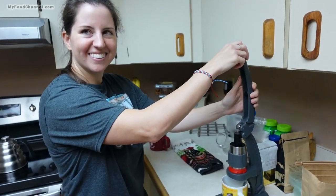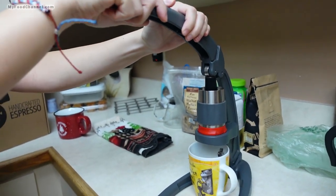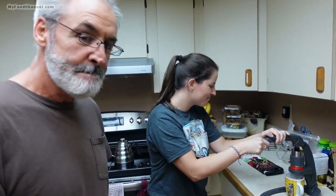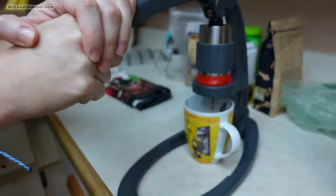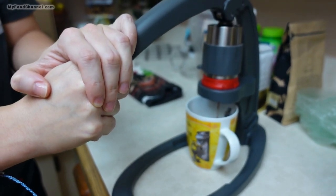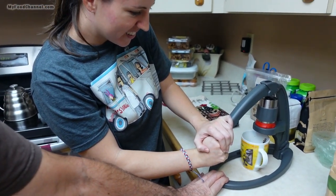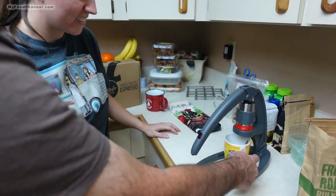Get the cup ready — yes, for the Flair Neo handcrafted espresso. The idea is just gently but consistently press down. That's how a good marriage works too. You just hold it down until the water starts to glub glub glub — and that is it completely.